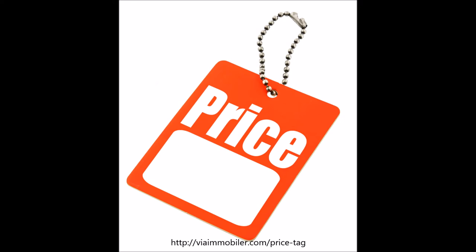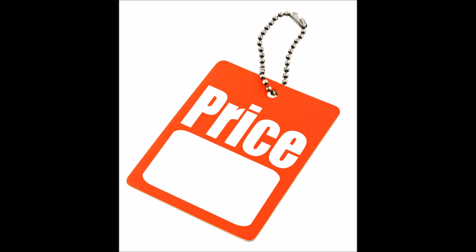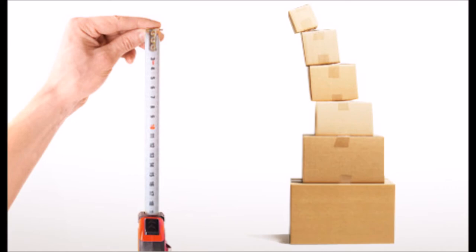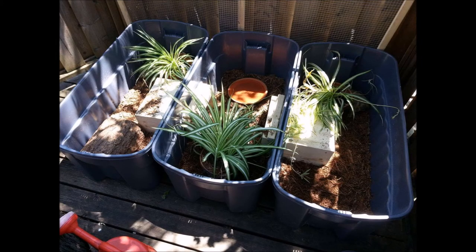Alongside the great price, you can also make a tortoise table any size you want. This gives you an advantage over glass enclosures in being able to create a humane-sized enclosure for your tortoise. For Russian tortoises, for example, it's impossible to find a glass terrarium that's eight feet by four feet, but this is easily achievable with plywood, which conveniently comes in eight-by-four-foot sheets. If you don't have a lot of space — like a college student — you can make a smaller indoor enclosure that won't cost much.